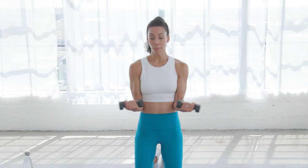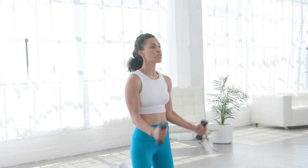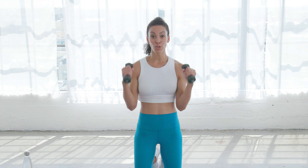Palms face each other — we've got hammer curls. The reason we've switched the direction of our hands, but not necessarily anything else, is to target different sides of your arms. Arms are 360 — we've got to make sure that they're all working together. Three more — last two and one.